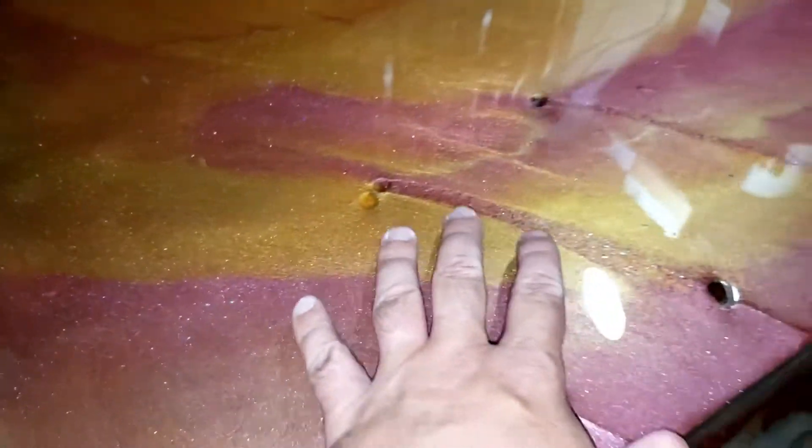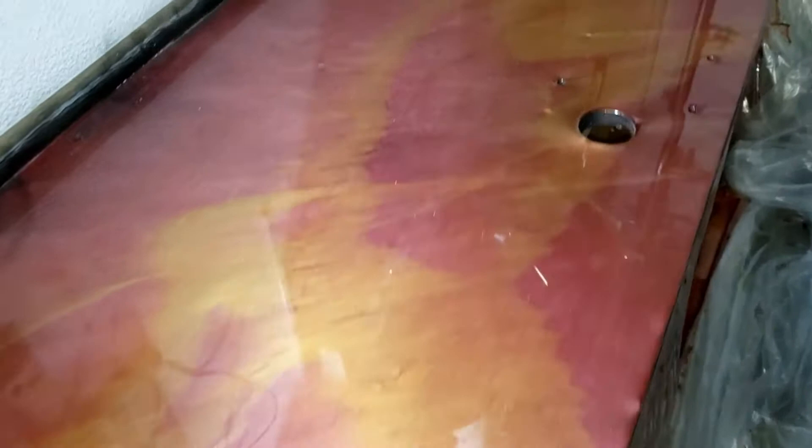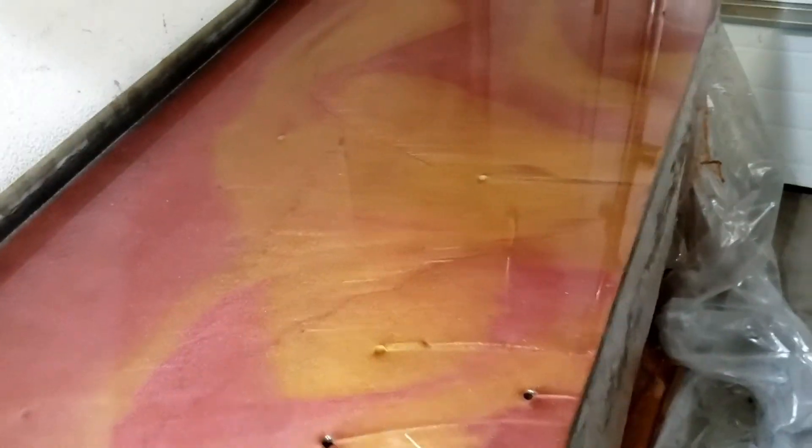It's already a little tacky. Tomorrow morning I'll be ready for the clear coat. It's a work surface.